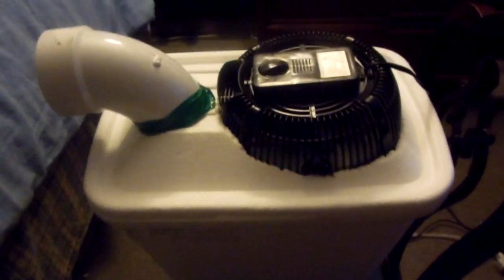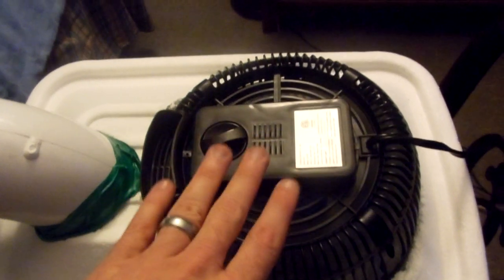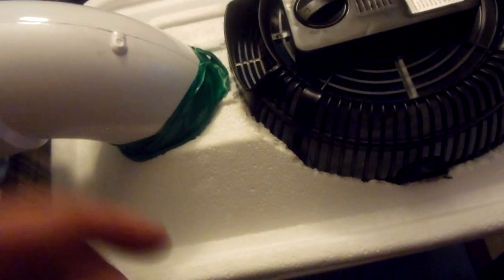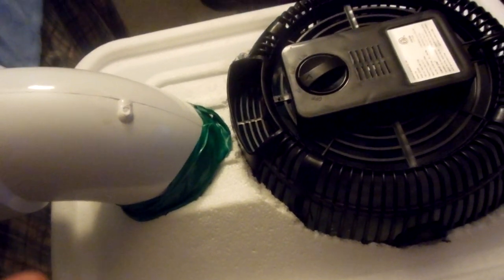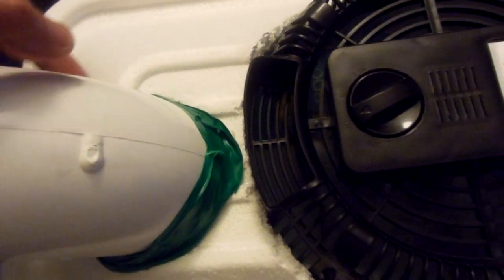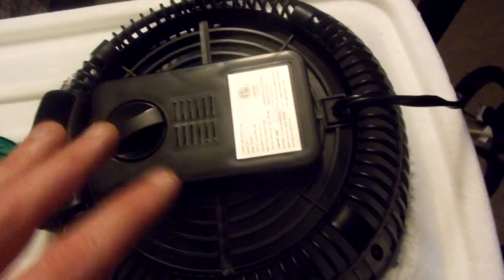Let me show you the finished product. Basically, all you need is a styrofoam cooler, a cheap little fan which will cost you anywhere from $10 to $15 depending on the type, and a three-inch pipe. All you're going to do is get a regular knife — obviously not a butter knife — and just cut a hole for your pipe and cut a hole for the fan.